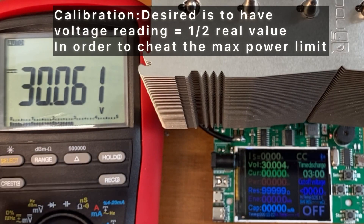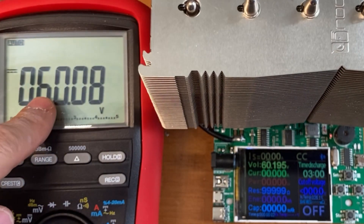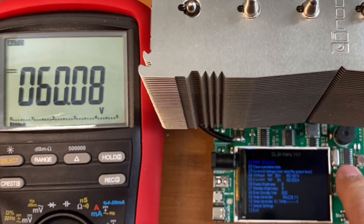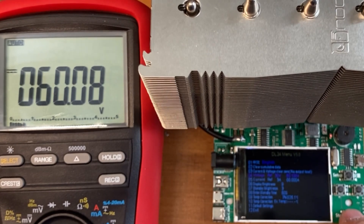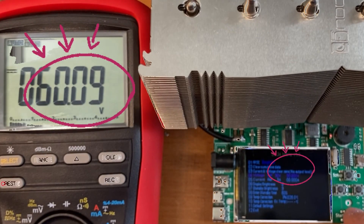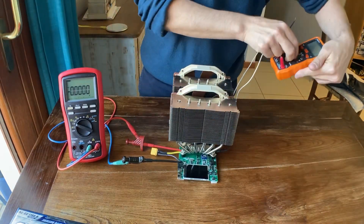Let's set the input at 60 volts. At 60 volts at the input it is indeed reading 60 volts. Let's go to the calibration menu — the reference expected is 30 volts, I press yes. And now at 60 volts it is reading 30 volts.